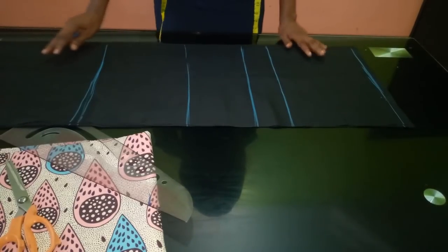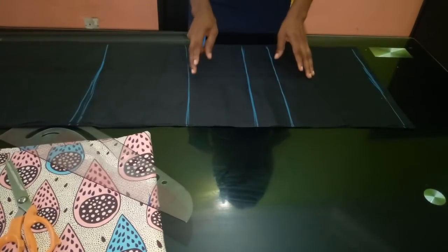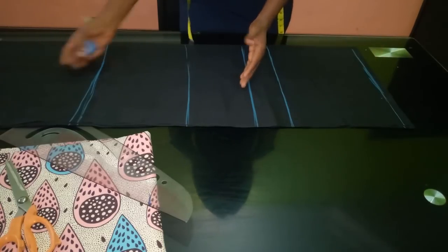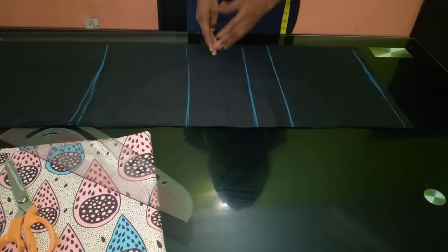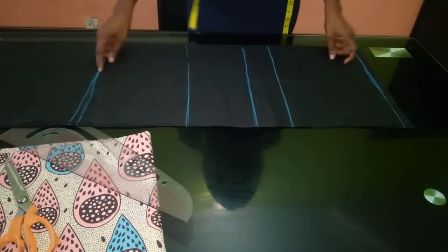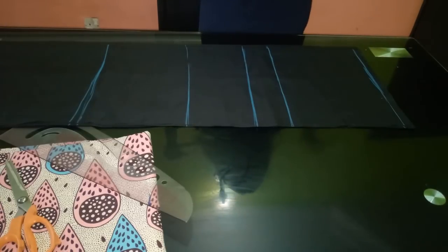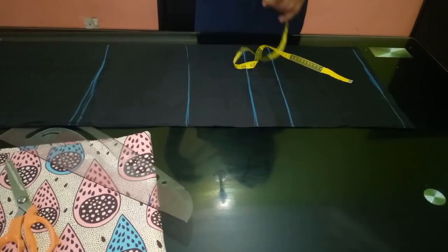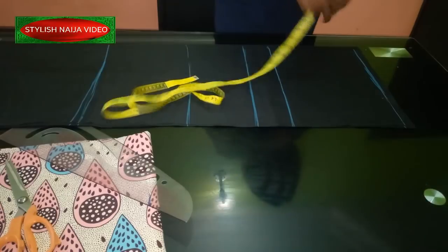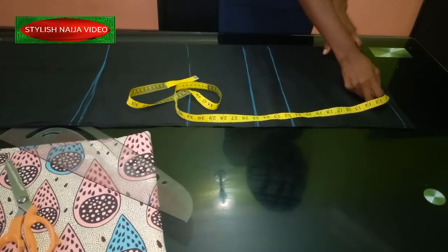I've folded my fabric into two and I'm going to start drafting. This dress can actually be done in two ways: you can make a top and then a skirt to have a half cut, or you can make it straight — it depends on what you want. You can also make it as a bustier, just following the same process.